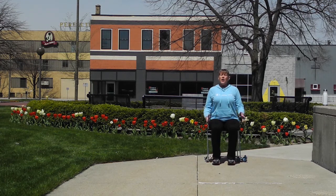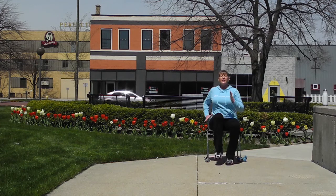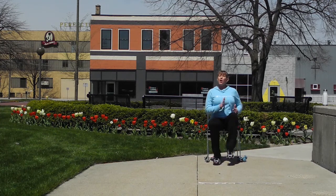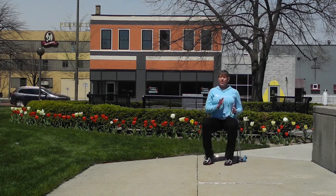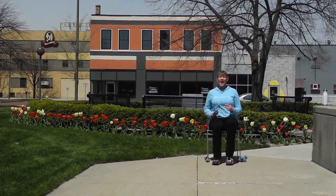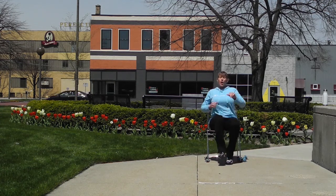You can sit to the edge of the chair and we're just going to start off by marching. Let's march wide, march center, march wide — bring it center, one more time march wide, and march in center. Good job.